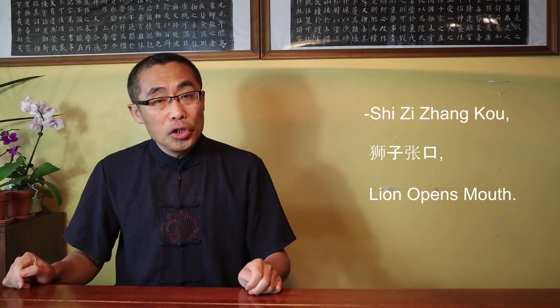Shi Zi Zhang Kou is used in Bagua circle walking. As mentioned in prior videos, the term 'static' does not mean you do not move at all. On the contrary, the upper body maintains a static posture while walking in a circle. Even more importantly, the arms in a static posture are not completely static but have certain subtle motions in order to reflect the martial intent of this exercise. This is the key aspect that you should keep in mind while working on this exercise.